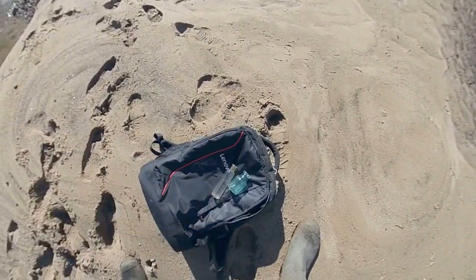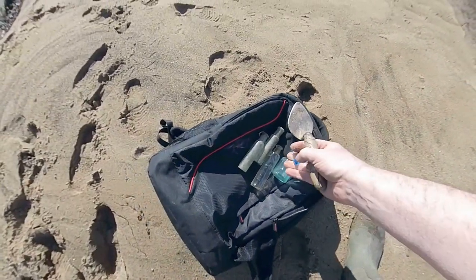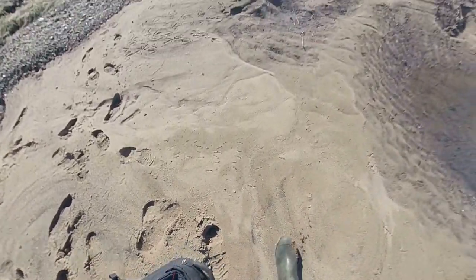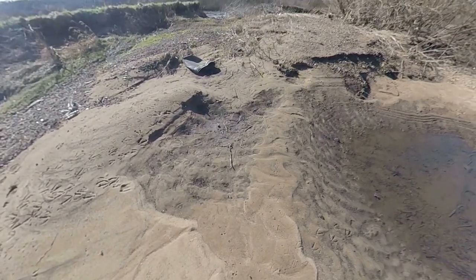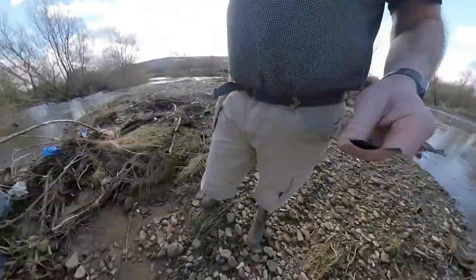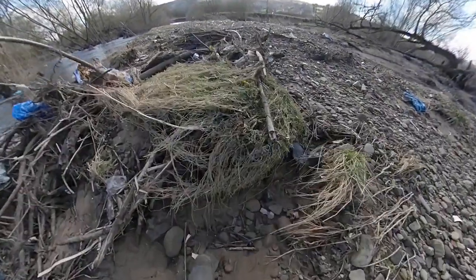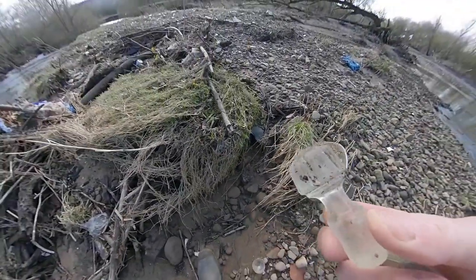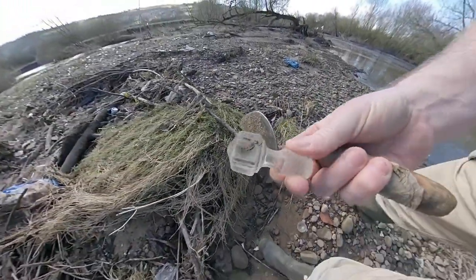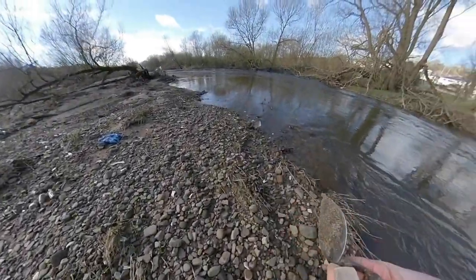I think I'll save those, and I'll save those, and I'll save that beautiful piece. Look what I've just spotted — a Victorian stopper from a decanter! Nice.